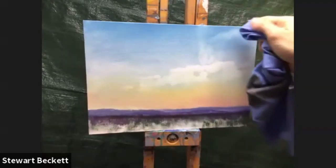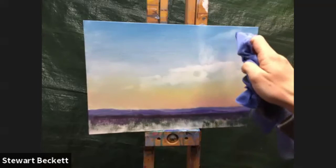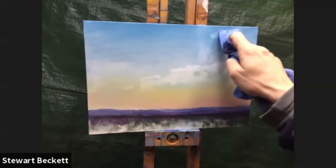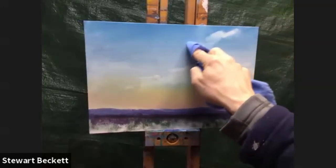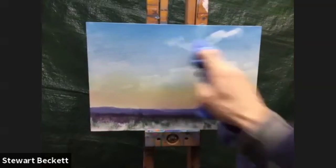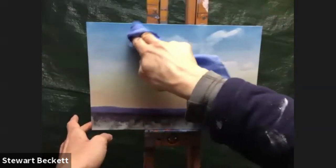If you're using oils and the paint isn't lifting out, you can dip the rag into some odorless spirit, which will help lift the paint. If you're doing this in watercolor, you can't really do that, but you can do some lifting out with a sponge, which can do a similar kind of thing. Now bringing some clouds in from the right-hand side as well.